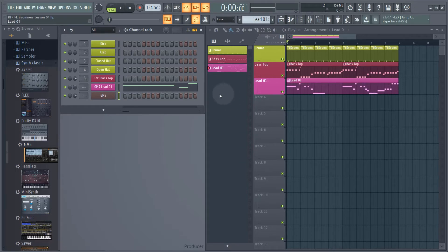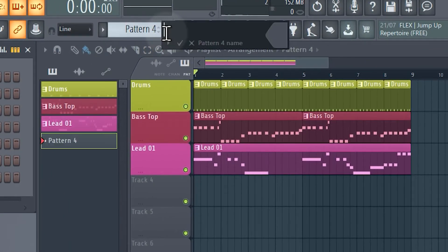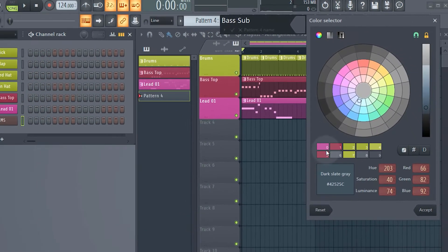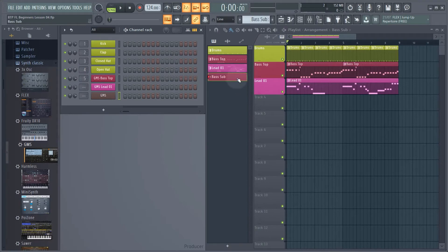Before we start programming in our bass melody again, what we need to do is create a new pattern. So we come up here, click plus, and I'm going to rename this 'bass sub' and color it in our same red color so we know it's part of the bassline. Click accept and then enter. And now we're in our new bass sub pattern.